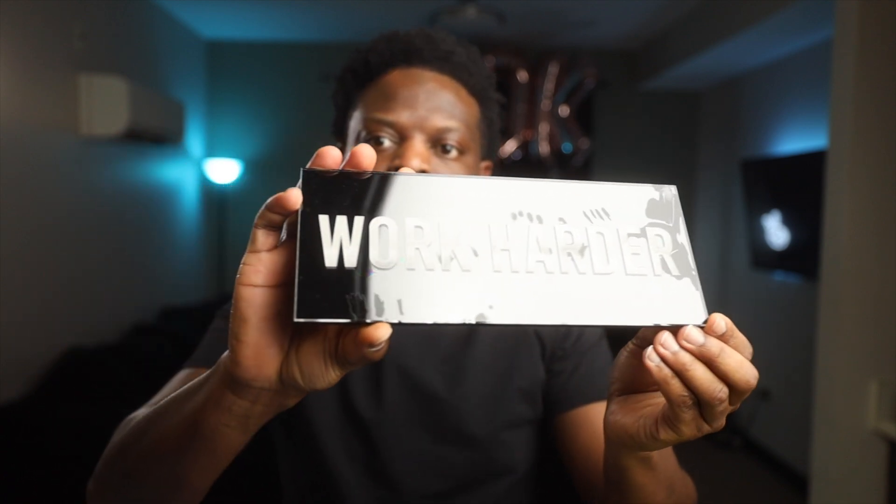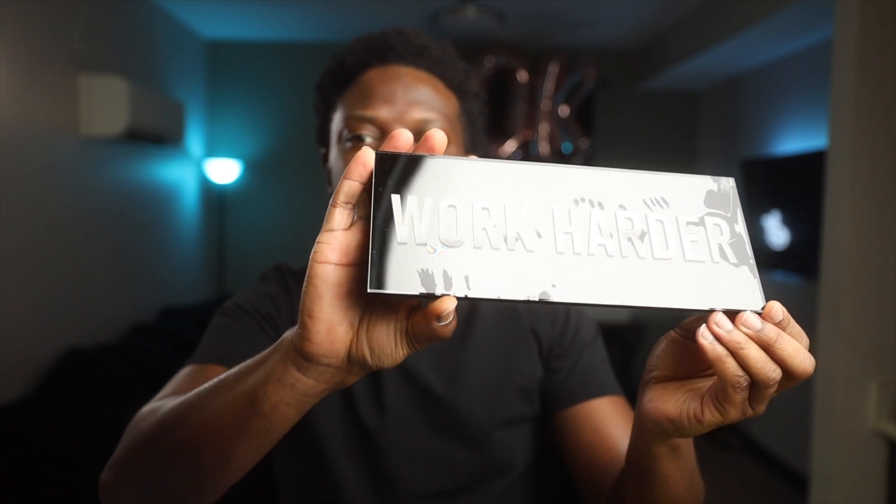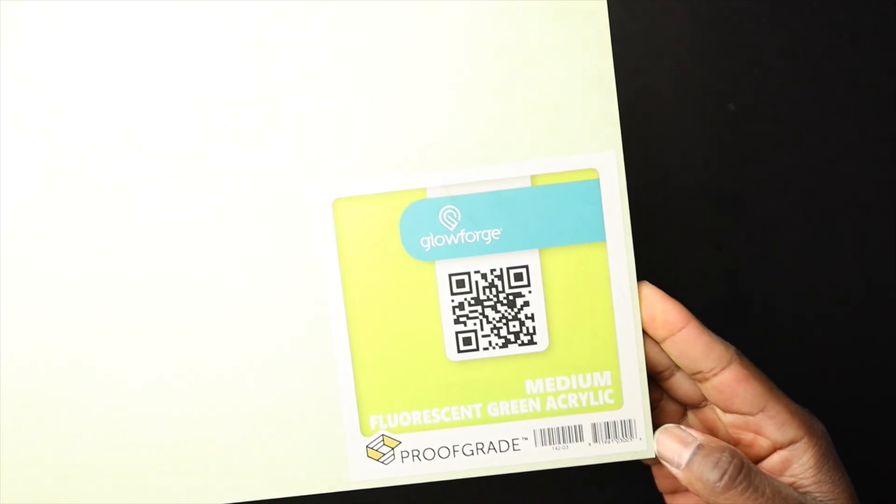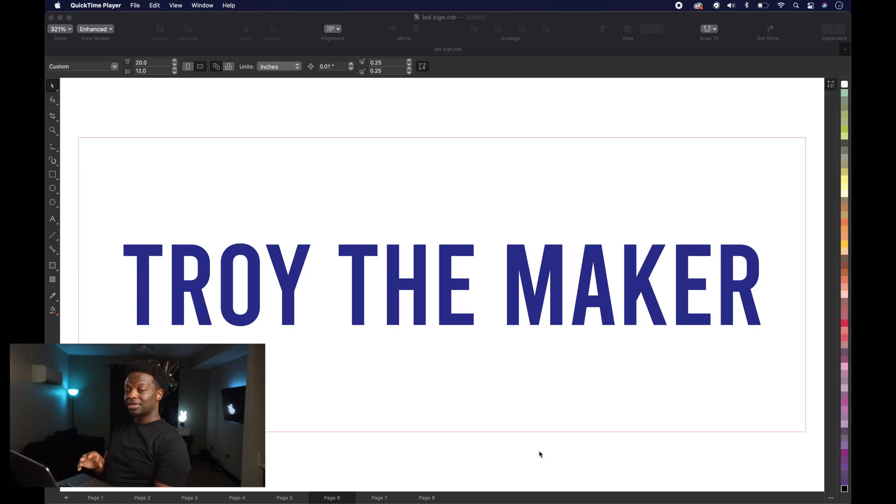We got the first sign cut out, engraved, and put together. But if you look closely at the edge, you can actually see where the glue on the outside is coming through the clear acrylic. The reason I ended up using E6000 instead of continuing with the acrylic solvent is that the acrylic solvent was actually leaking all the way through the edges and started showing up inside the piece. It kind of gives it an artistic look, but I wanted to make it as clean as possible. For the second design, we're going with Troy the Maker — the name of this channel — and instead of clear acrylic, I have this fluorescent green acrylic that I want to try out.